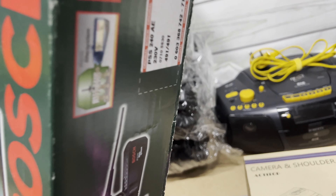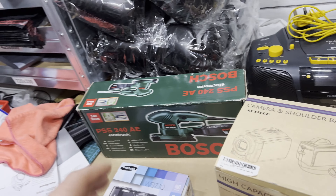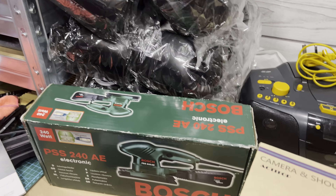A Bosch electric sander — brand new, yeah it's the brand new one — paid £15, gone for £44.99 plus shipping.